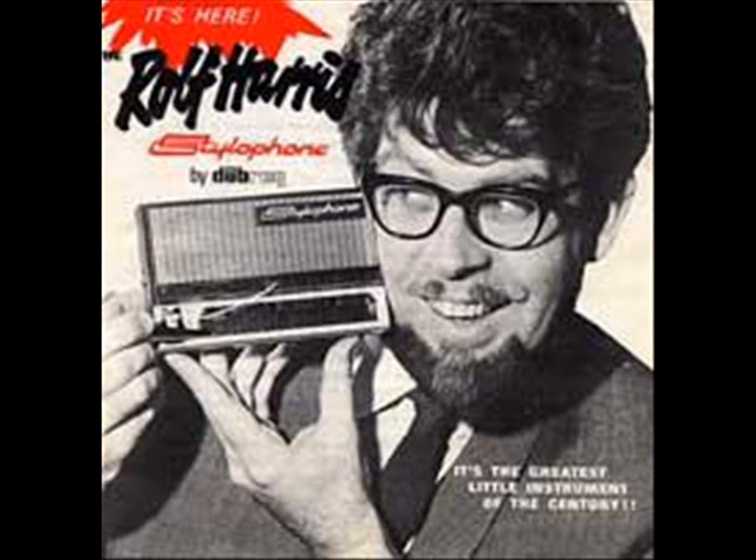Hundreds of thousands of people all over the world being able to play music for the very first time. But there's something rather strange about this particular version of Moon River. You see, it's actually being played on the 350S by a 12-year-old child.